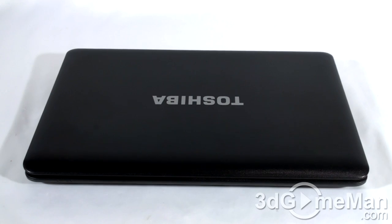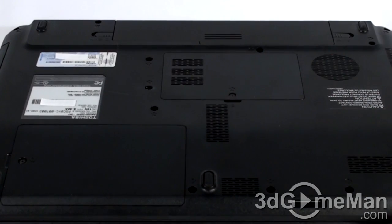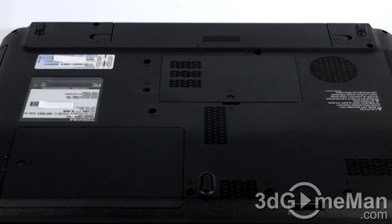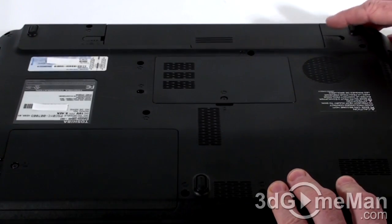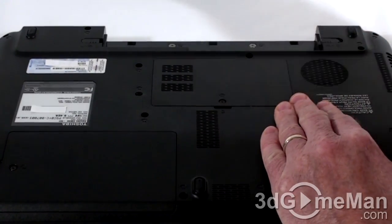Before proceeding, turn off the laptop. Do not put it into sleep or hibernation mode — power it completely off and remove the power cable. Now carefully flip the laptop over on a soft surface and remove the battery. Removal of the battery will vary depending upon the laptop. In my case, I'll just need to unlock it right here, slide this over, push the battery back, and then remove it.